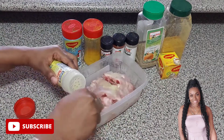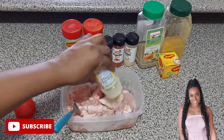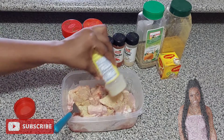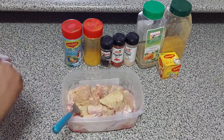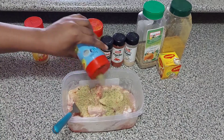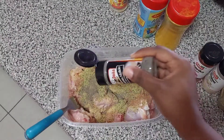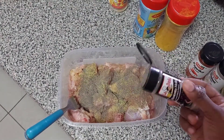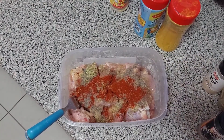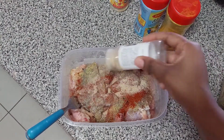Now it's time to start the seasoning process by adding some adobo. I won't be using any measurements for my seasonings — we just free-handedly season stuff, and once you get used to it you become a master at seasoning. I'm adding my Maggi, I love me some Maggi. Then I'm adding some black pepper, a small amount of paprika, and some onion powder.